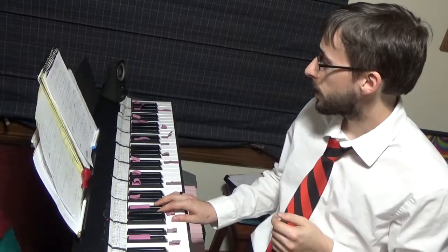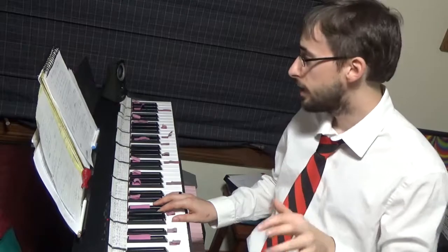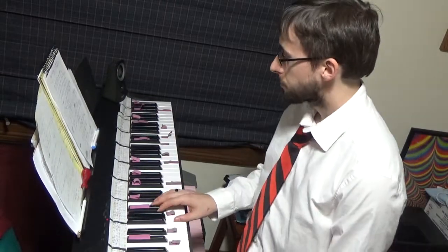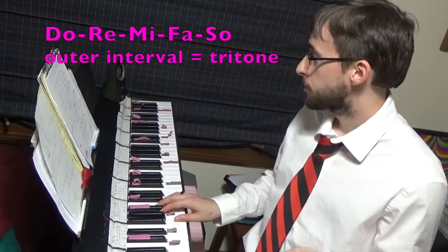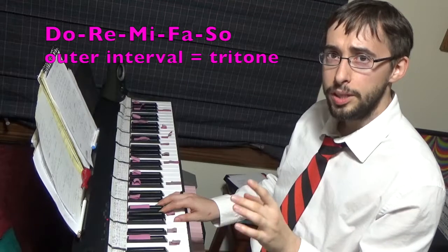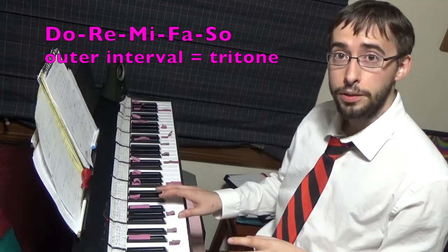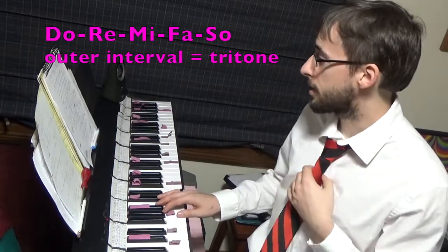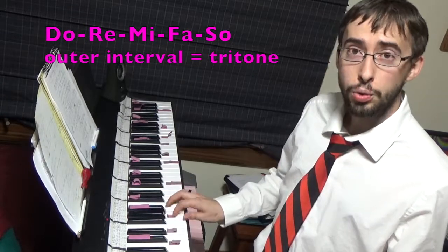So let's talk about some of these stepwise exercises. We can either have an outer interval that contracts or stretches. I'm going to sing solfege for a particular thing and then describe how I want the contraction or stretching to work. Let's go over our contracted exercises first. For example, I want to sing Do, Re, Mi, Fa, Sol, but I want the Sol to be so low that it ends up being a tritone.